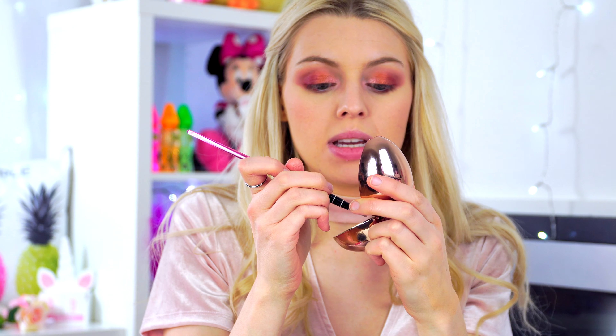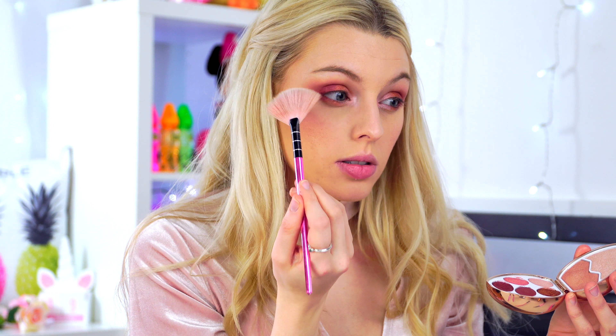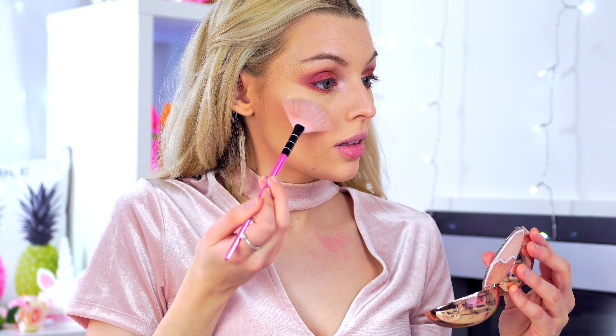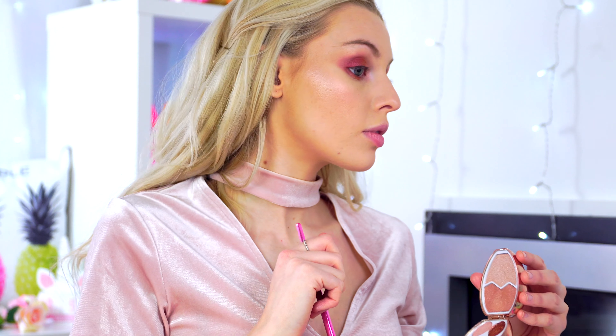Now for the lower lash line — going back in with the matte burgundy shade we started with. I'll take the pencil brush and run it through the lower lash line. Then taking a flat head brush, I'm going in with the lilac pale pink and running that along the first part of the lower lash line. Then adding a touch of gold in the middle of the lower lash line on both eyes.